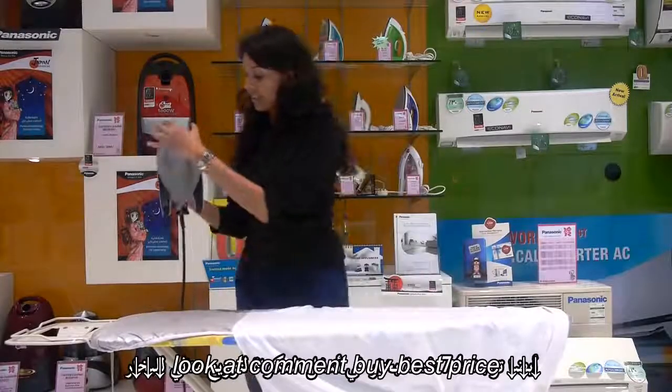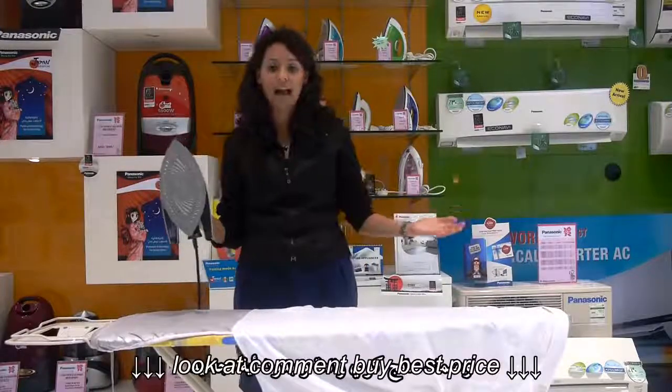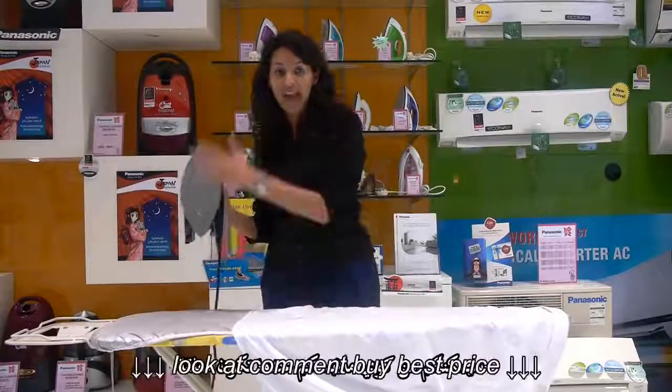Its 74 steam holes are spread across the sole plate, giving you a wrinkle-free ironing experience. Its powerful vertical steam also allows you to iron whenever your cloth is hanging.